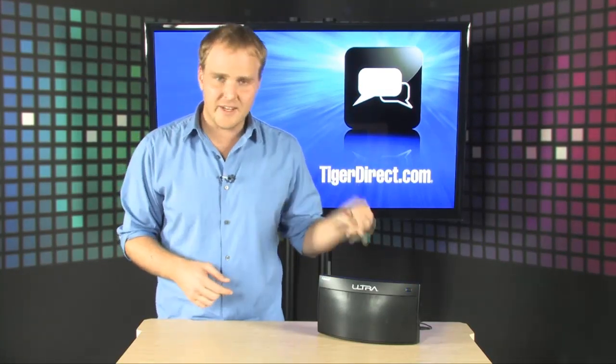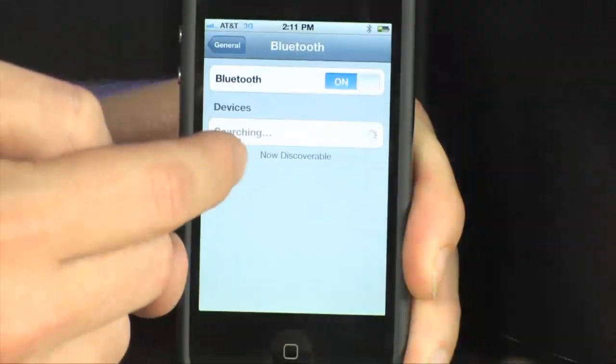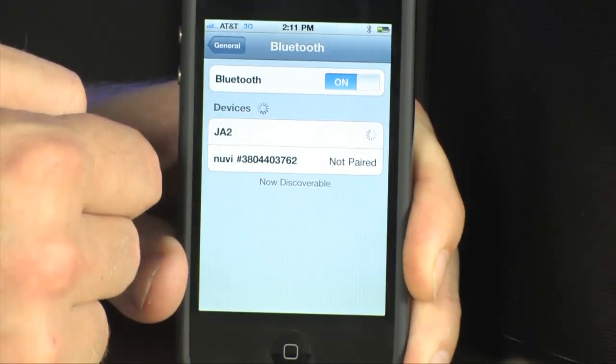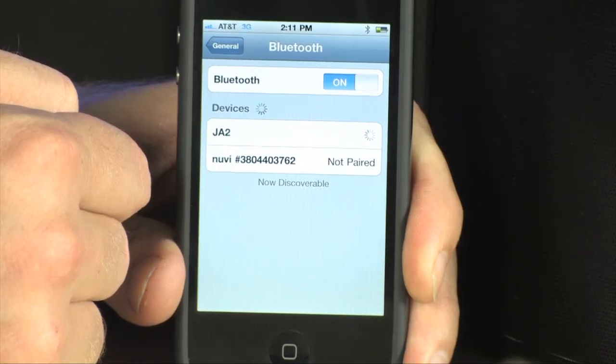You can pick up this Ultra Bluetooth wireless speaker and stream your music to it on demand without having to hook up any wires. Setting up the speaker is really, really easy. All you have to do is pair your Bluetooth device with the speaker system. Once your device is paired, you're all set.